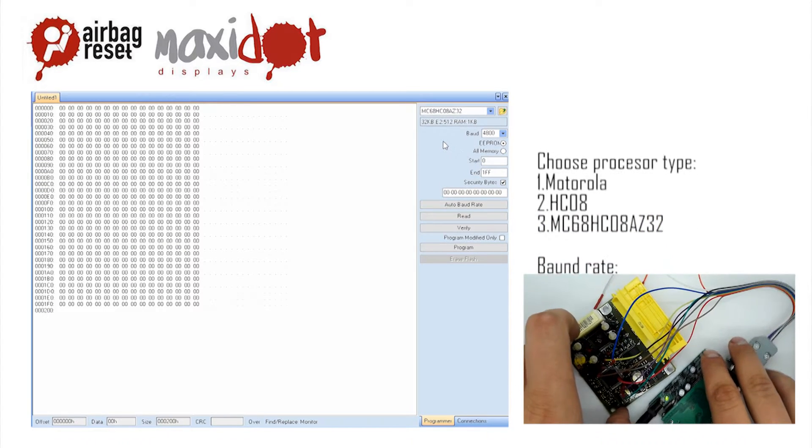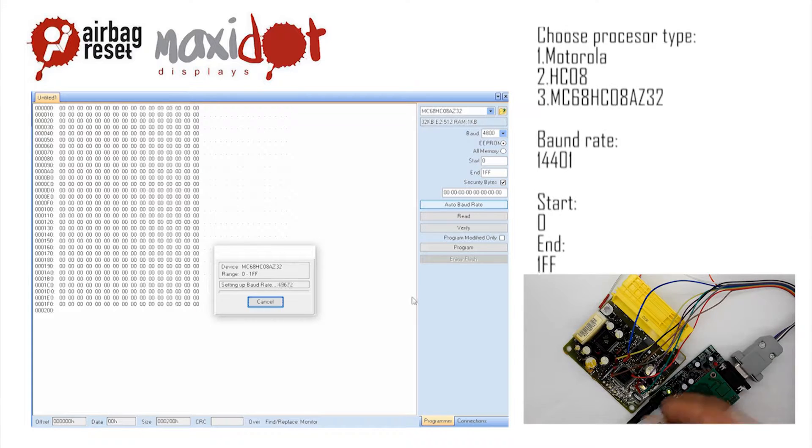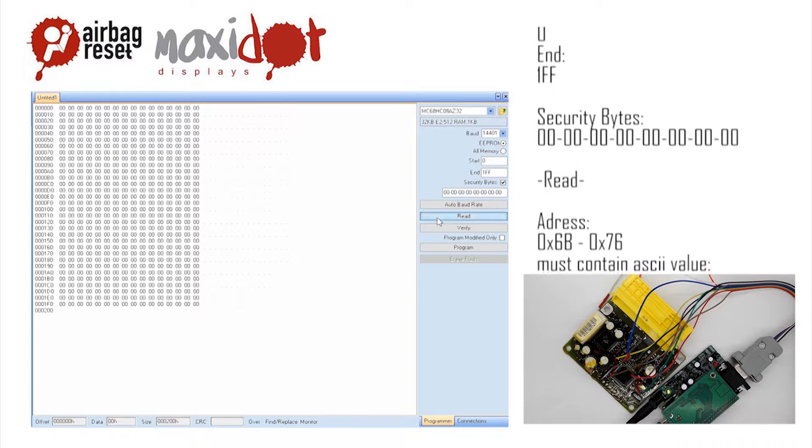Choose the read option. After the reading has ended, check the memory dump. If the reading has been successful, you should see the correct data at the following addresses.